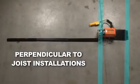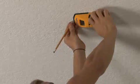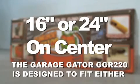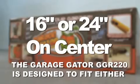Before you begin, lay the Garage Gator out on the floor, mirrored to the way it will be on the ceiling. This will allow you to see how sections will go together. Use a stud finder to determine where you want to install the Garage Gator and which way your joists are running, and if they are 16 or 24 inches on center. The Garage Gator is made to fit either 16 or 24 inches on center.